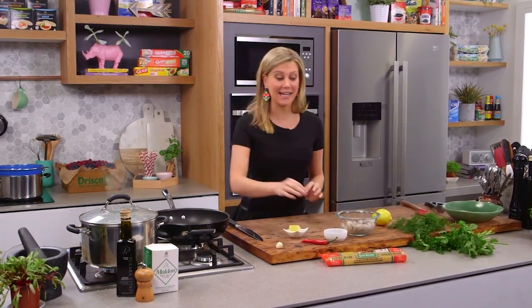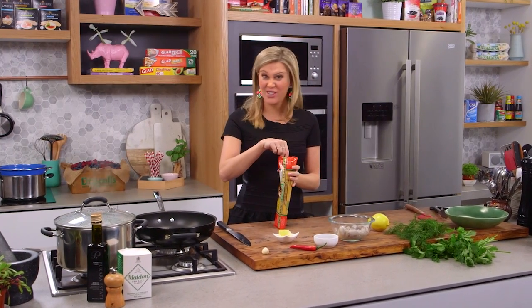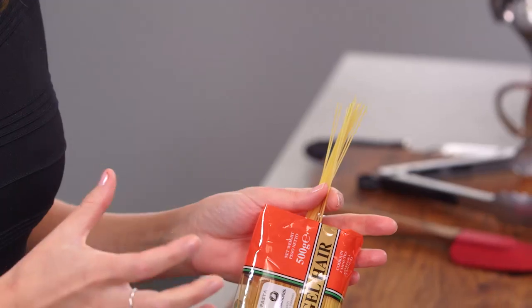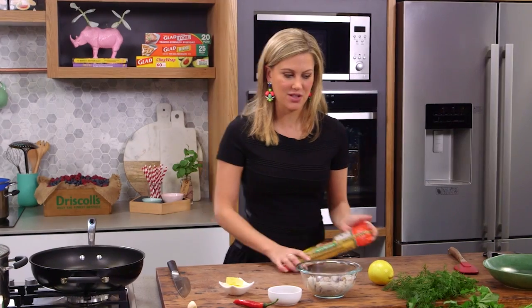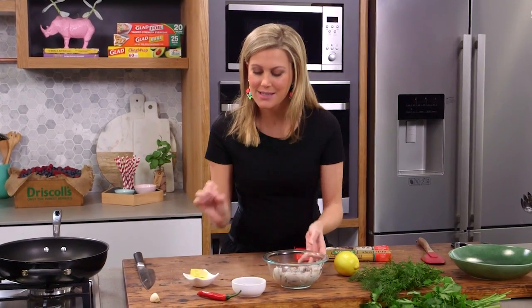I'm going to make a delicious angel hair pasta dish for you. I love angel hair pasta because it only takes two minutes to cook, but with angel hair pasta it's really important to not put overpowering sauces with it — because it's so delicate it needs a delicate sauce, and this sauce is fantastic because it's so easy to do.